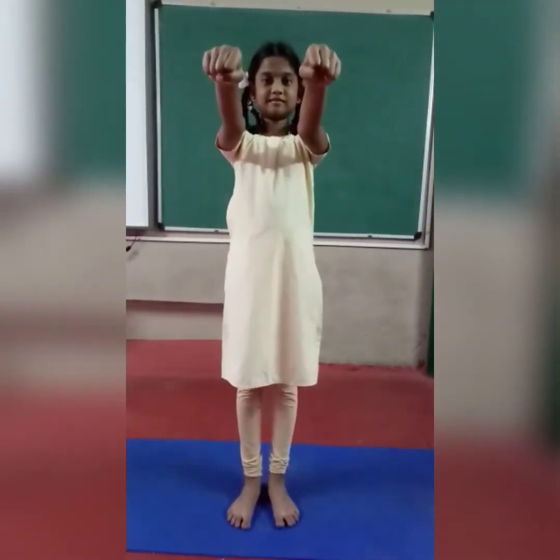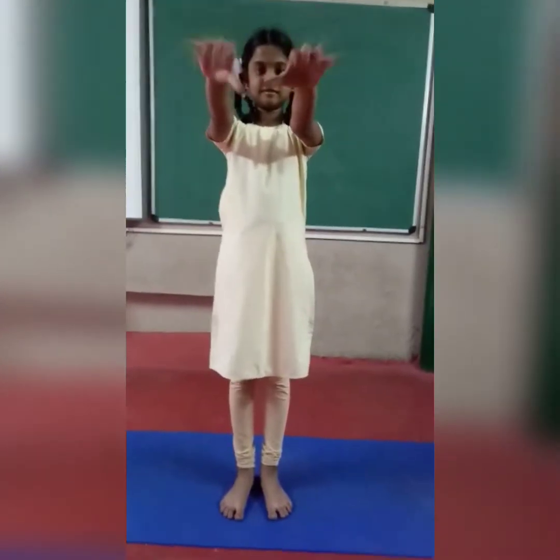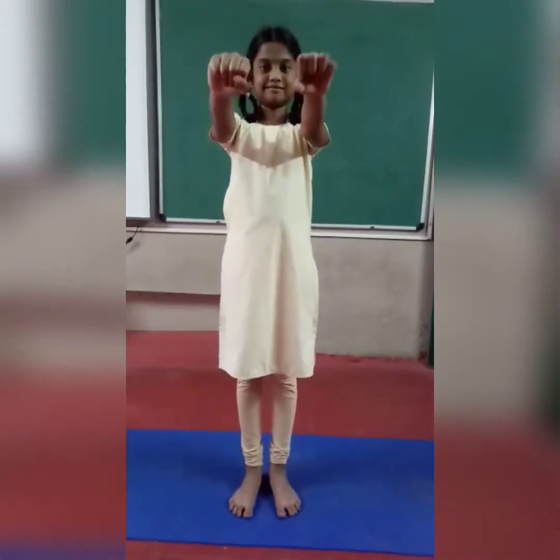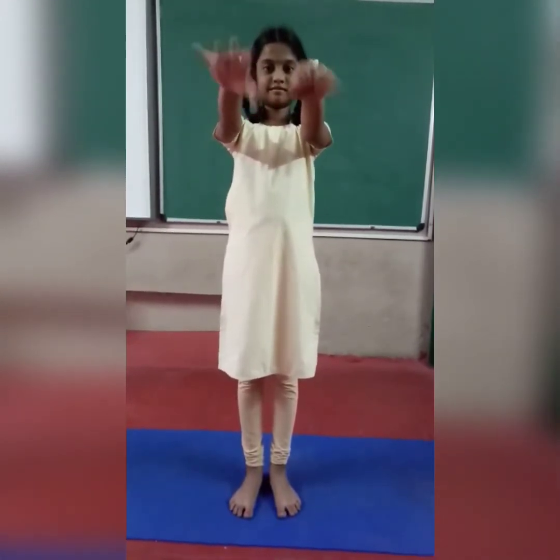Now stretch your hands forward. Finger exercise. 1, 2, 3, 4, 5, 6, 7, 8, 9, 10. Relax. Hands down.